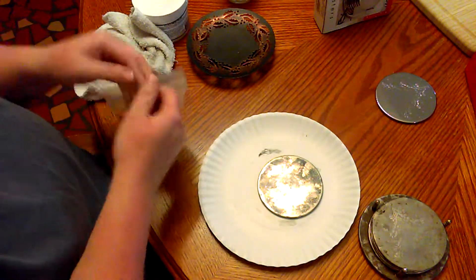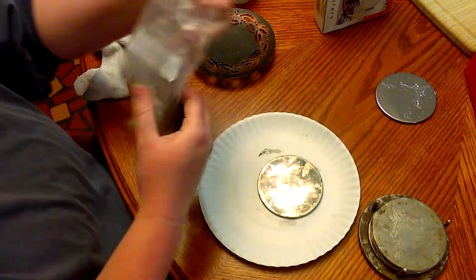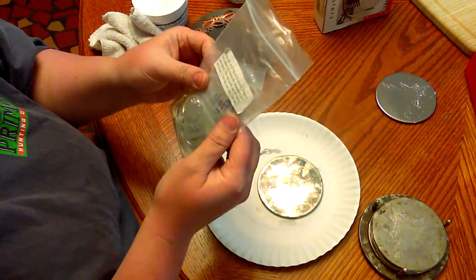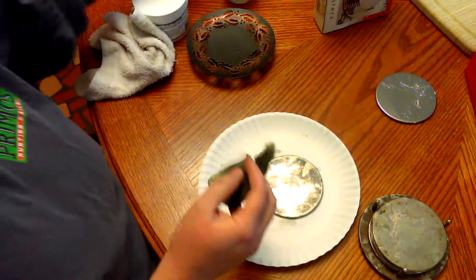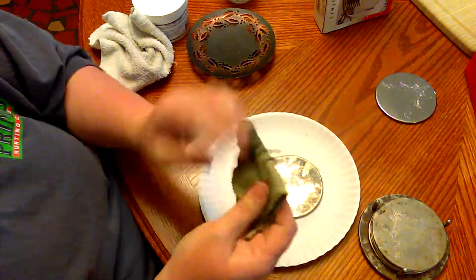Then I tried another little jewelry cleaning cloth. It says keep it in the bag at all times — when it turns black it means the chemicals are activated. Do not throw it away; use it. I have used it and it feels like it has some kind of something in it.